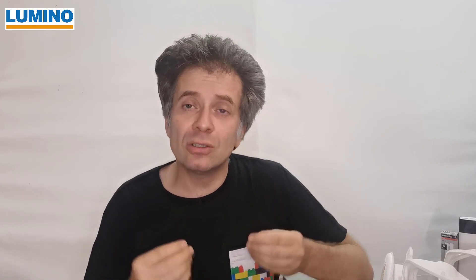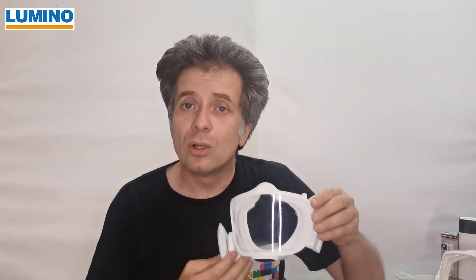We had a couple of important points that we wanted to improve about masks. Number one, we wanted to make a transparent mask. Why transparent? I think it's a good idea. I think you want to see the facial expressions of other people. If you talk to people — maybe in your profession, maybe in a hospital, maybe in care, or maybe in education — to see your face is just an essential part of communication. That's why we came up with this construction. This is actually the Lumino mask.